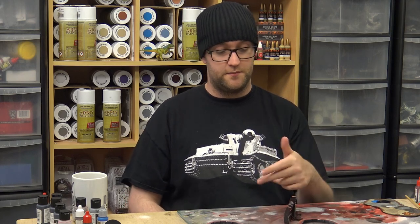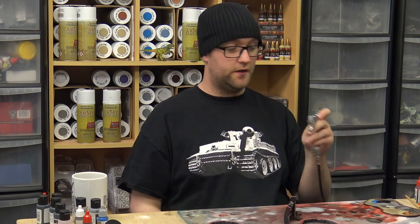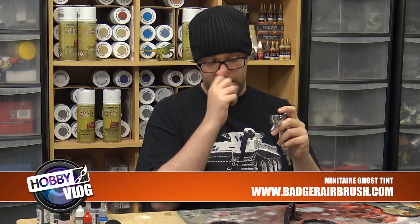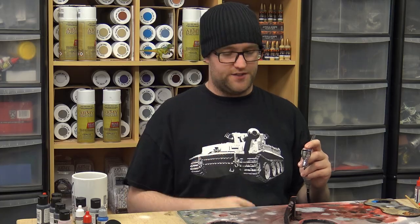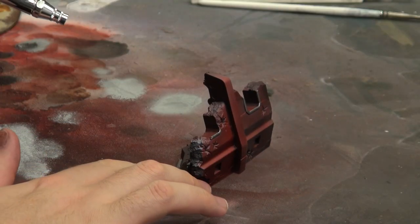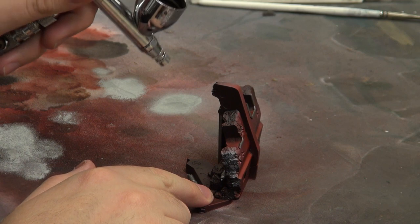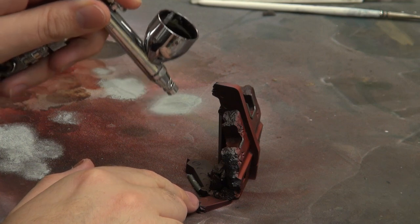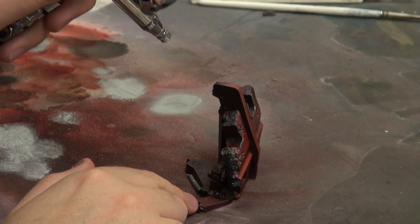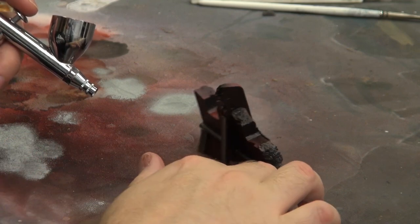We'll be using our ghost tint mix of a little bit of brown with a lot of black. We're going to be weathering this down to make it look very blasted. First up, we're going to start with the edges. We go very heavy over those because that makes it look a bit more scorched.